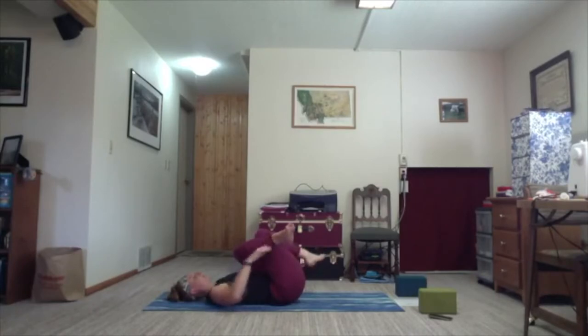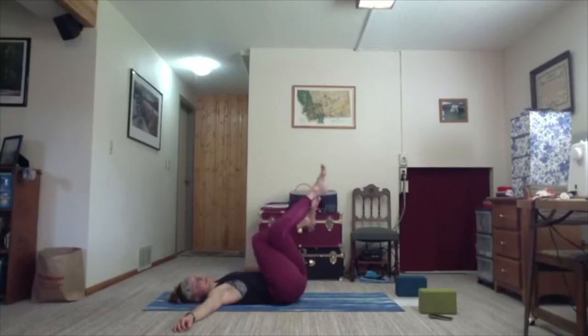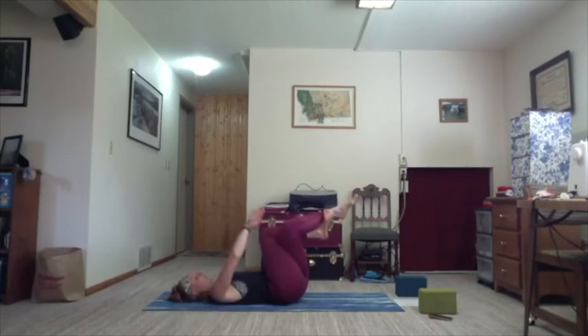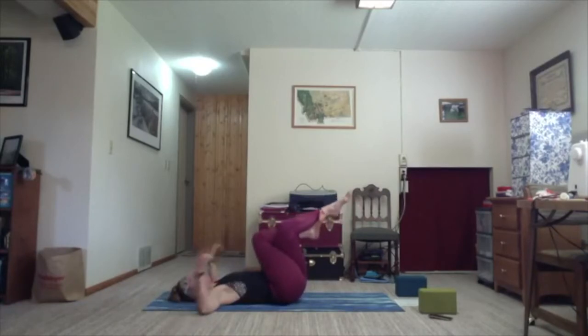Hands come to a T. Last time, inhale open to a V. Exhale, right crosses over left. This time, either find that same cross or pigeon, or begin to find eagle in the legs by crossing your right foot under and around your left calf. Whatever you have in the legs — whatever serves you — find that. If you're working towards eagle pose, this is a great way to start getting into the legs.